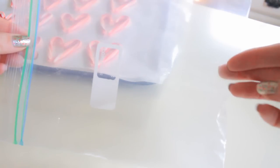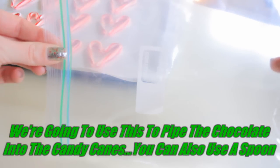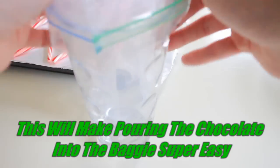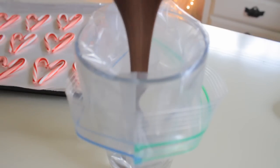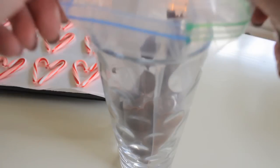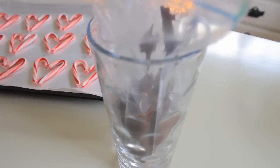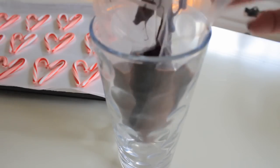Next you're going to need a ziplock baggie. If you don't have one it's okay, you can always just use a spoon. And next you're going to need a glass or a cup. Now we're just going to take our baggie and put it on the inside of the glass, then pour the chocolate into your baggie. Take the baggie out of the cup and make sure you get the chocolate onto one side of the bag so it's down in one corner.